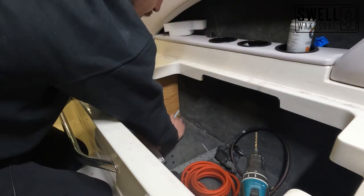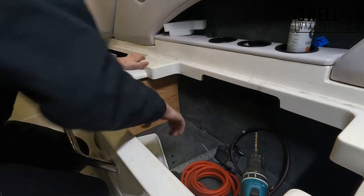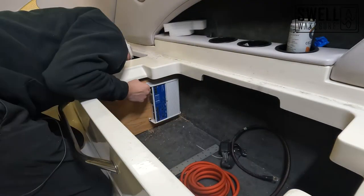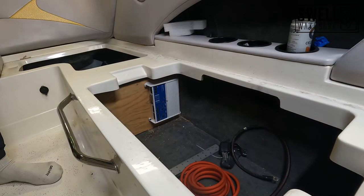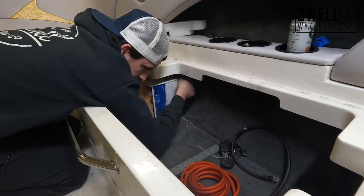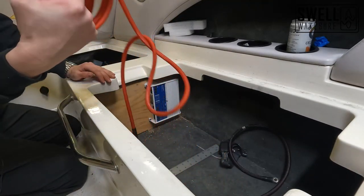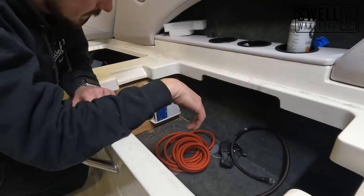Those four holes are marked, now we just have to drill them. That is fully mounted — now we can start running our wires and getting them cut to length and organizing everything on this panel. We'll also do the fuse block, but that'll come a little bit later and it's a pretty small, easy install.